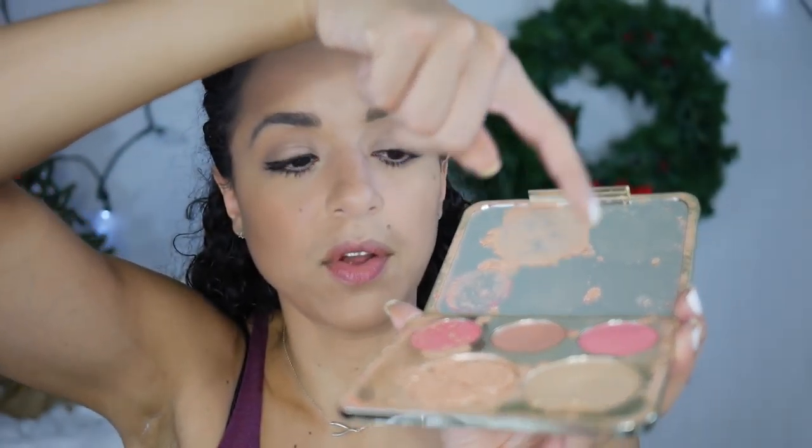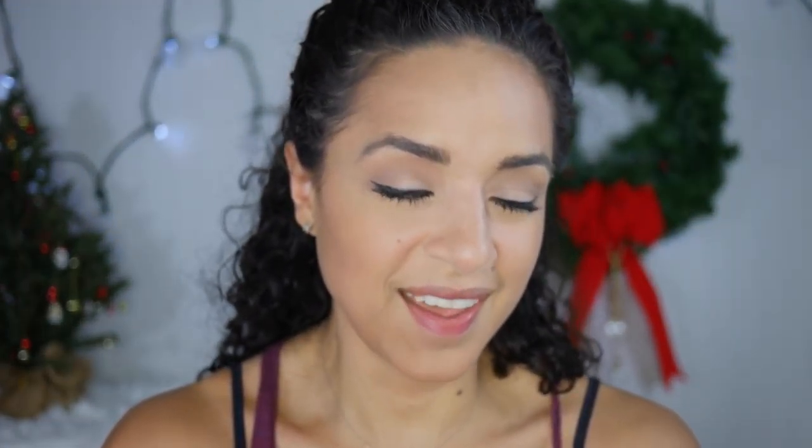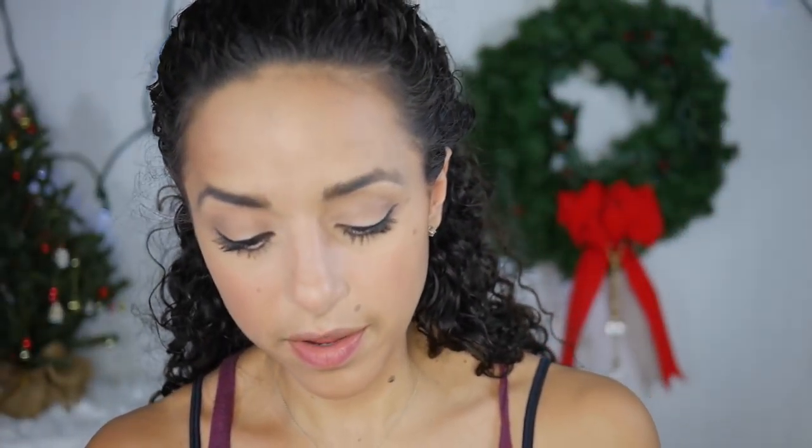Eyes are finito! Gonna add a little blush, some highlight, and then figure out what I'm going to wear and add the lipstick. We all know I'm going to do a nude lip. For blush, I'm using my favorite — the Jaclyn Hill palette. It fell and one broke, but I'm using the one in the middle called Amaretto. For highlight, I've been using this literally every single day — this is Ofra in Rodeo Drive. It's just so fleeky. Looks pretty good.